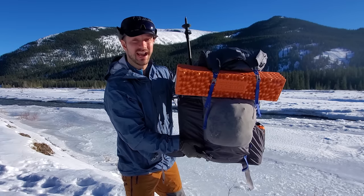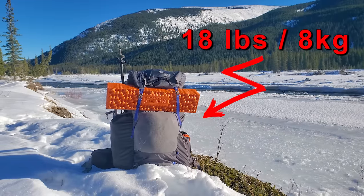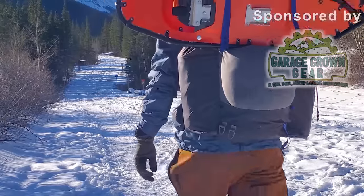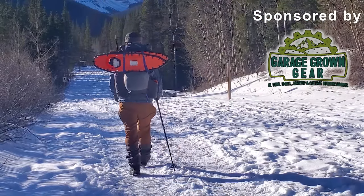This pack only weighs 18 pounds and has everything that I need for an overnight winter camping trip in the remote Canadian Rockies, including all my food, water, and even a camp chair. I want to see if it's possible to stay warm, safe, and comfortable while winter camping and still keep your pack ultralight.